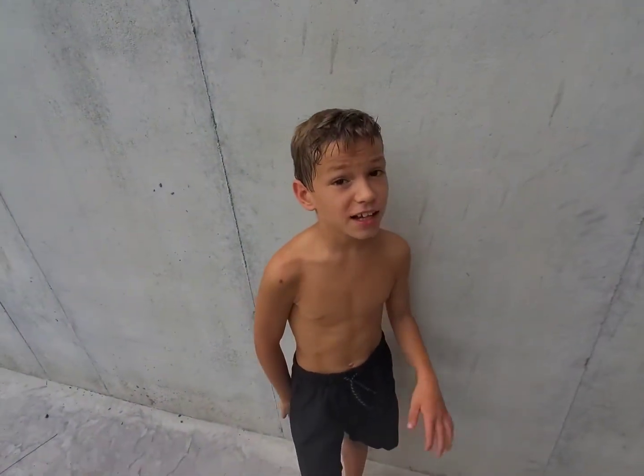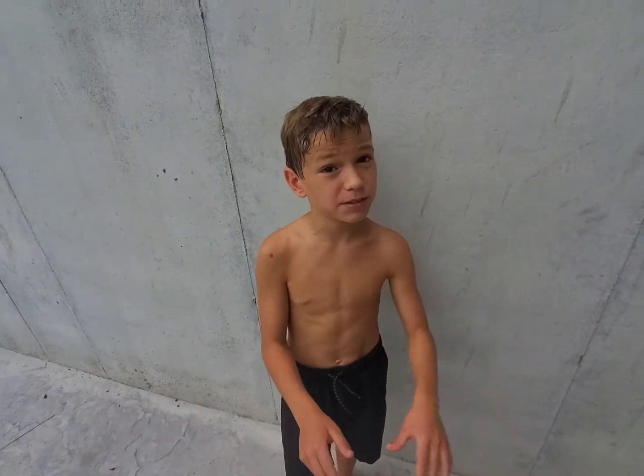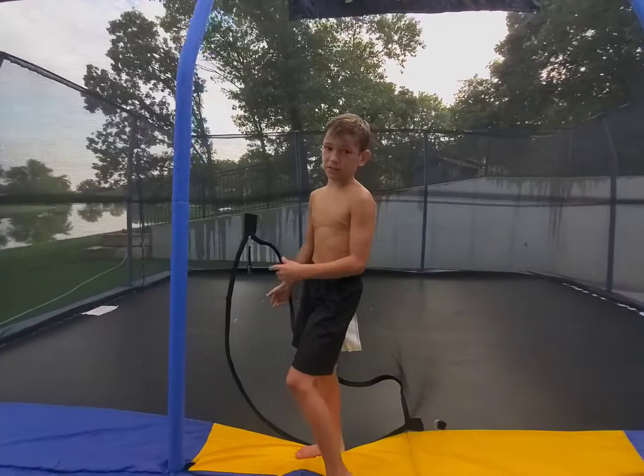Hey guys, it's PaninAgeBusiness here and today I'm going to be teaching you how to do a 360 backflip. Here's my trampoline. If you're ready, let's get started.